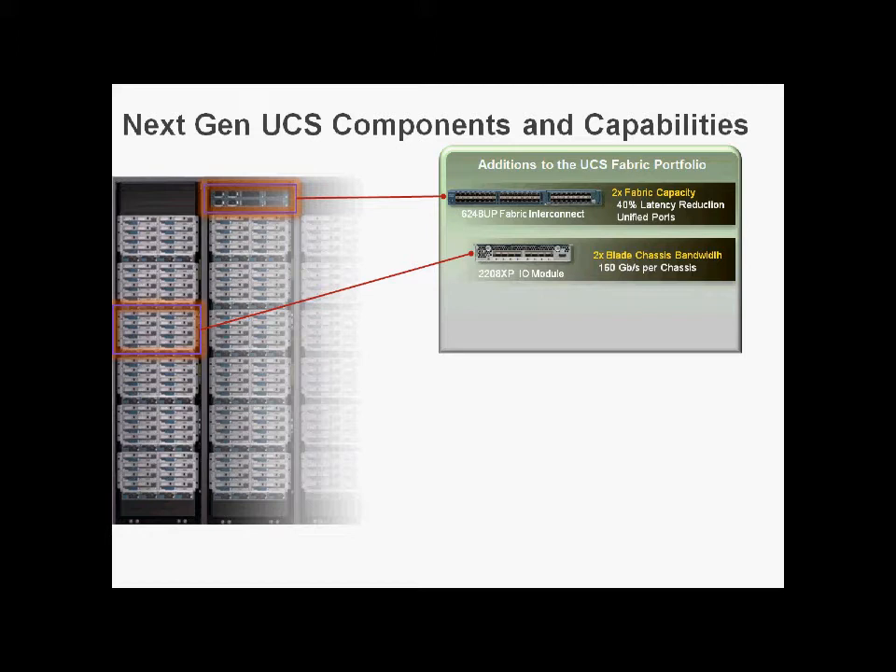We're getting double the amount of uplinks from our Fabric Extender to our Fabric Interconnect, and also quadruple the downward ports, making 32 10GB ports to the blades. We're also getting a new virtual interface card, the 1280. The new VIC naming makes more sense: '1000' for a virtualised card similar to the 1000V, '2' consistent for Generation 2, and '80' meaning 80 gigabits.